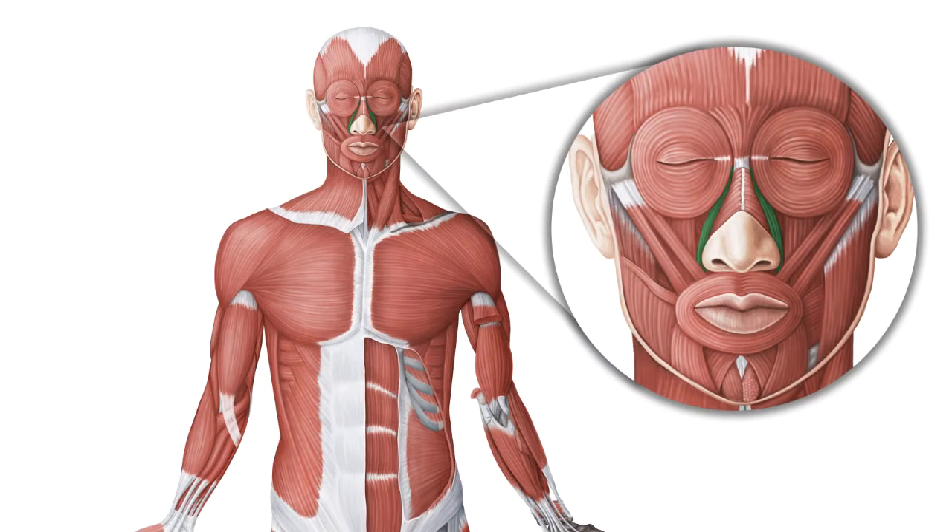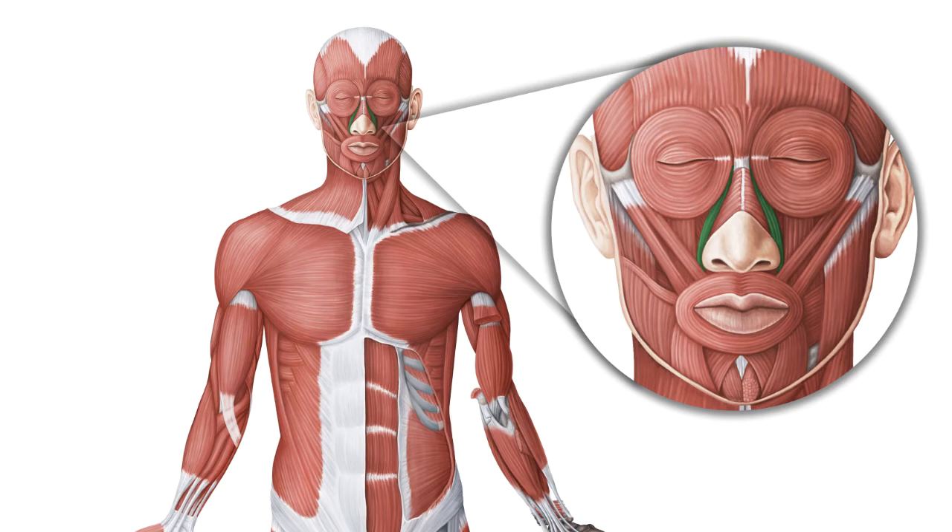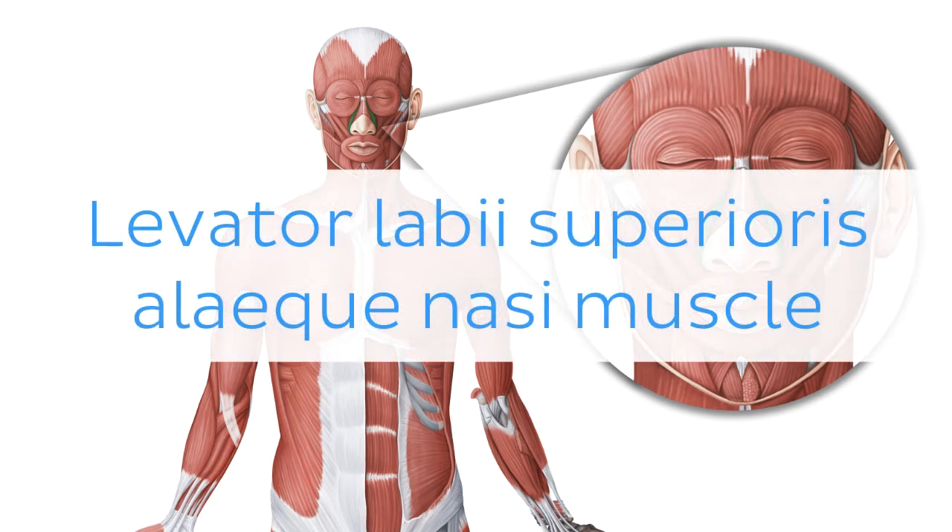Oh wait, and there is more! If you're interested in learning the anatomy associated with this term, we've added some links in this video's description box where you can find all the material you need to become an expert on the Levator labii superioris alaeque nasi muscle.